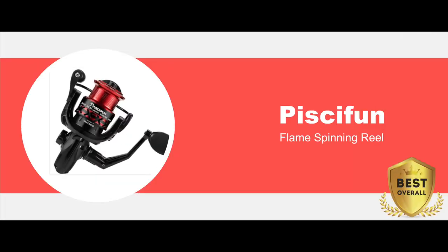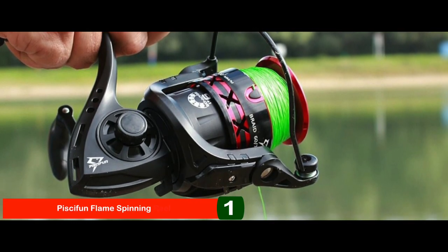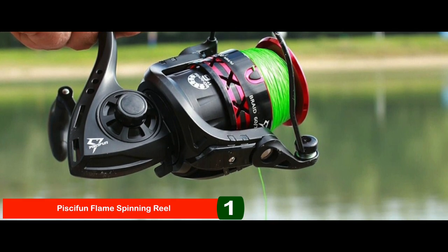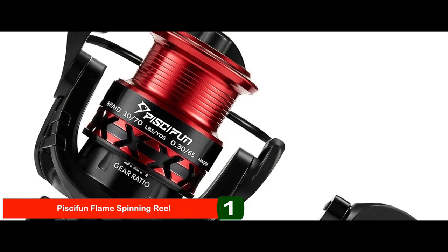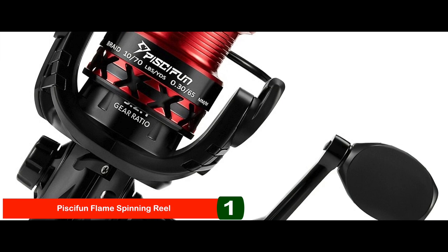Finally, we have the best overall: the Piscifun Flame Spinning Reel. This spinning reel is the complete package — lightweight, durable, with numerous standout features, and to top it off, it is below $50. Being lightweight and effortless in functioning, it is the perfect companion for fishing. The metallic finish and trendy design uplift its construction.